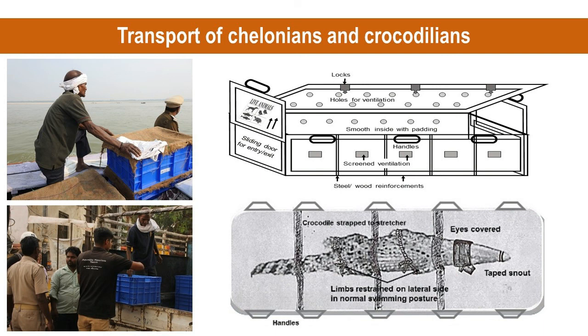All crates should maintain specific guidelines and be well ventilated, secured, and safe. There should not be any projections or bolts. Special precaution like padding is preferred for chelonians and crocodilians. Transportation should be carried out during the cooler part of the day, and precaution should be taken to avoid overheating and stress to the animals.